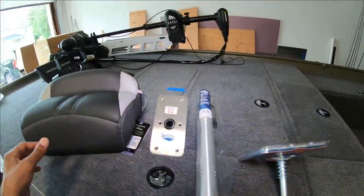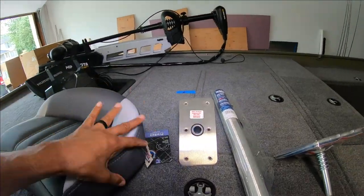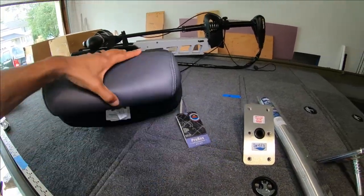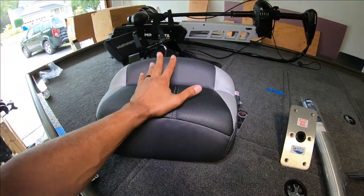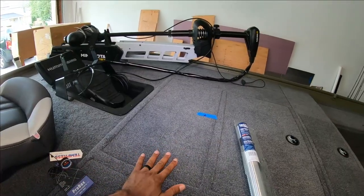I went with Tempress for the seat — this is the casting seat, the Pro Backs. It's a pretty cool seat, looks very comfortable. I can't wait to try it out. I've actually never had a — I call it a butt seat — never had a butt seat before, so I was anxious to get this in there.